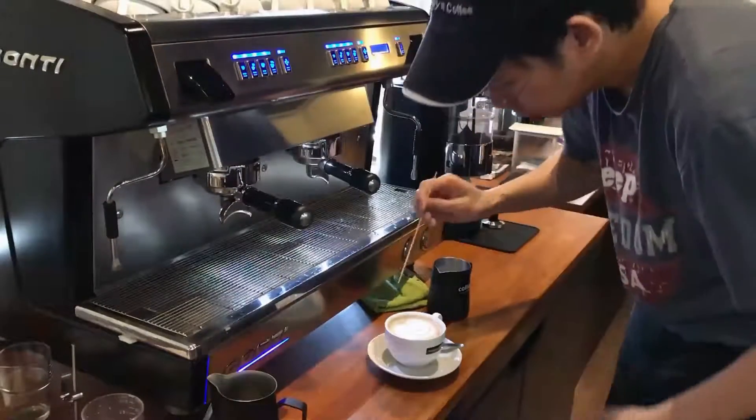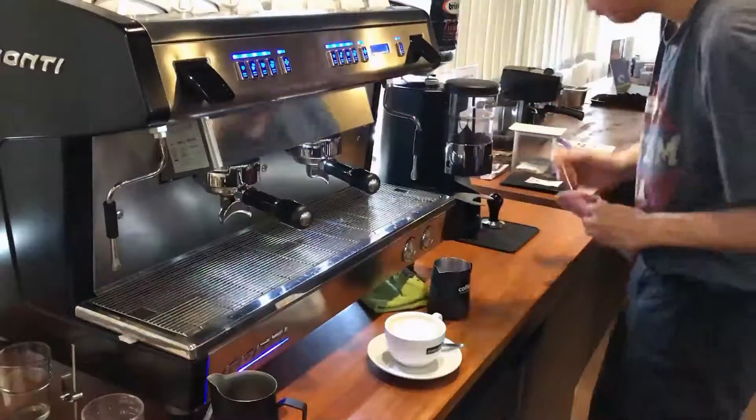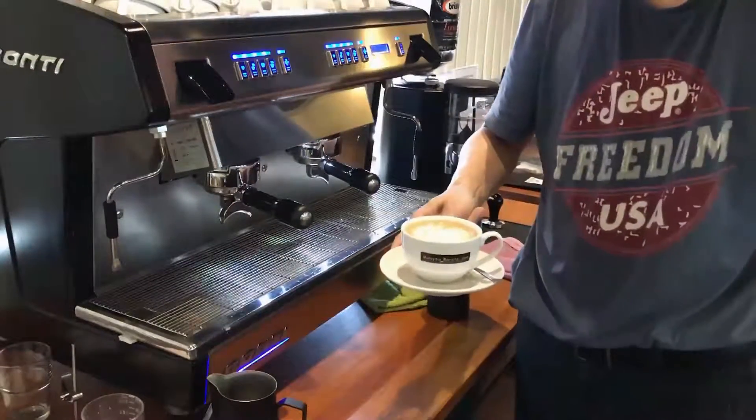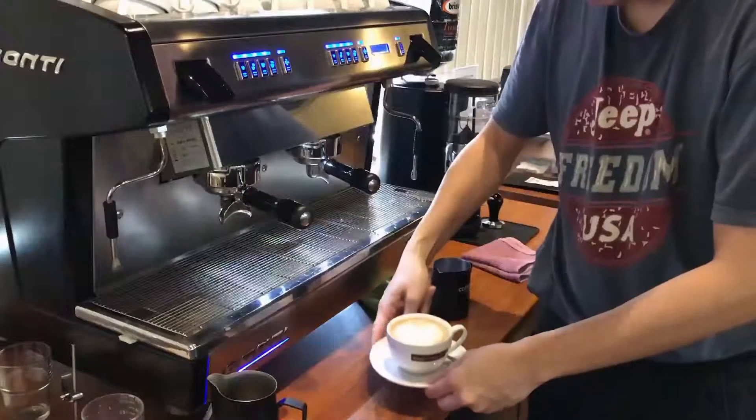I measured the milk to be perfectly accurate, and this is how it looks like. And this is how we prepare a mocha and a latte macchiato.